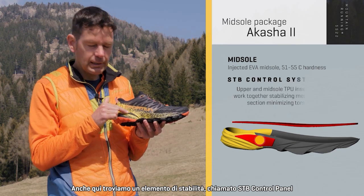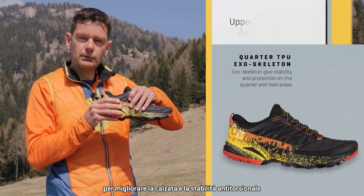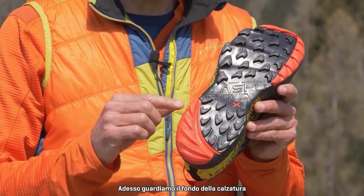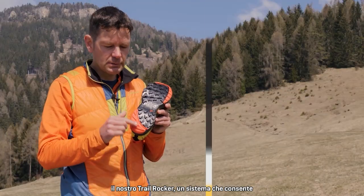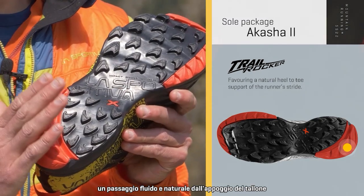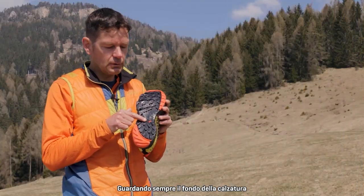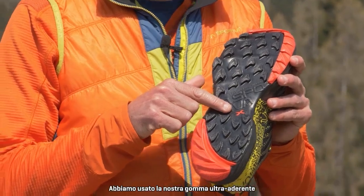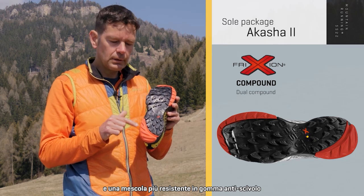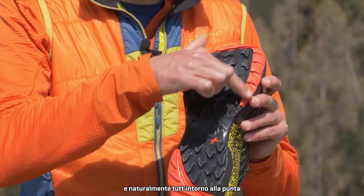Looking at the midsole, the Akasha 2 has a full-length injection-molded EVA. We also have a stability element called the STB control panel, which works together with the TPU element to give a great foothold and anti-torsional stability. Down at the bottom you'll see one of the iconic Akasha features — our trail rocker system, which promotes a natural fluid transition from heel strike to toe off. We also have our Friction Red outsole, using our stickiest rubber for the main contact area and a more durable sticky compound for the high-wear trail rocker section and toe area.